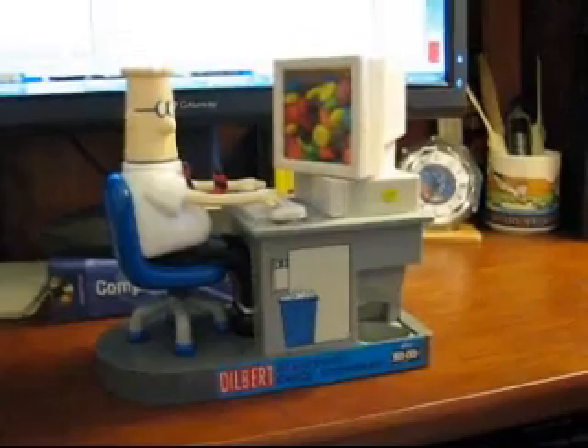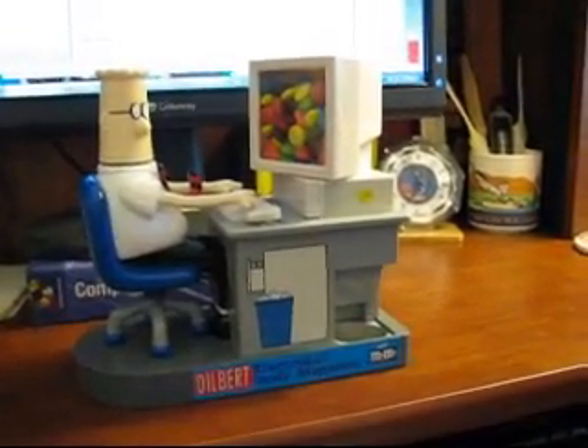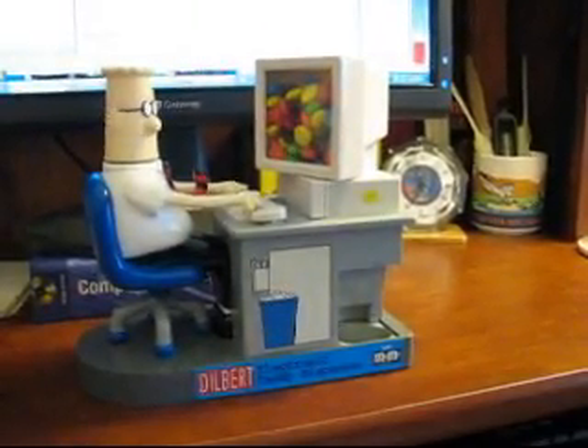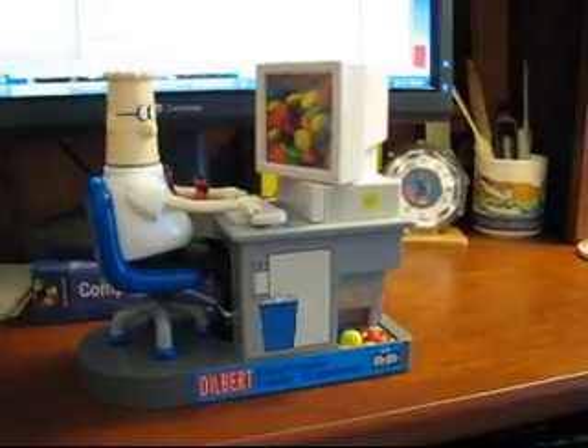But now everything's back together. Here's a little demonstration of how it works — if you push Dilbert's mouse, voila, a stash of M&Ms comes out.